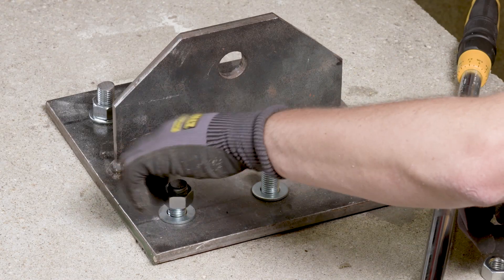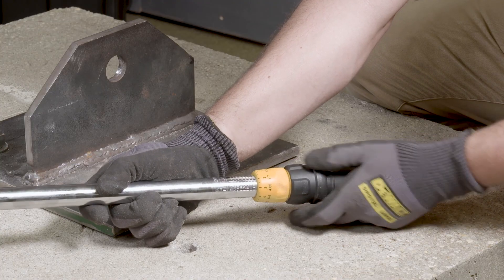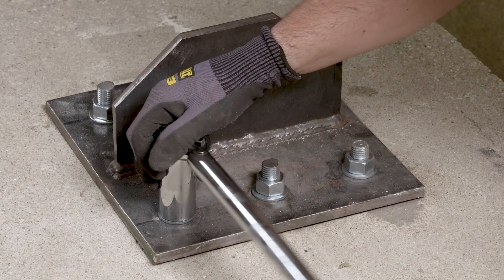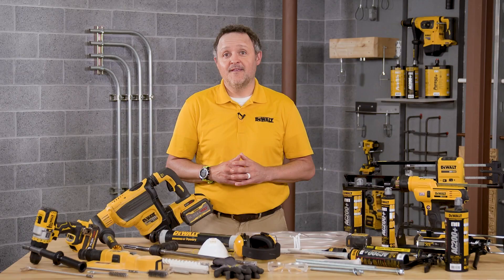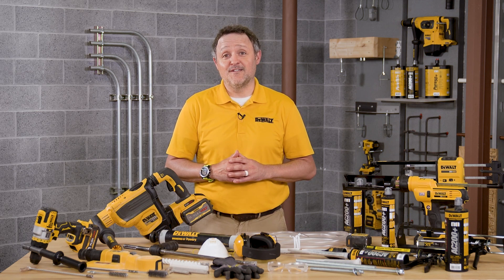Once the anchor is fully cured, a fixture can be installed to the anchor and tightened to the maximum torque using a calibrated torque wrench. Be sure not to exceed the maximum torque for the selected anchor you'll be using. That's it — you're now ready to install DeWalt AC200 Plus Acrylic Adhesive.